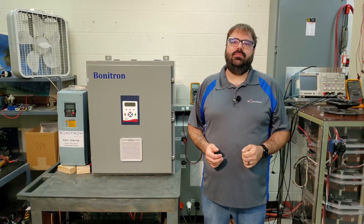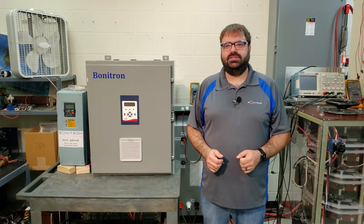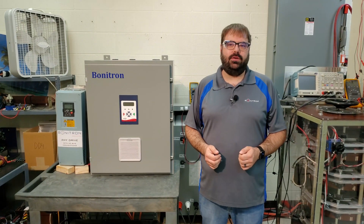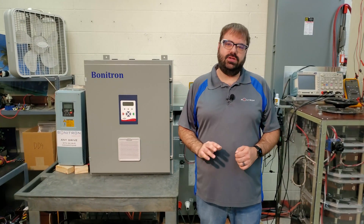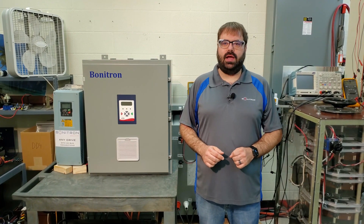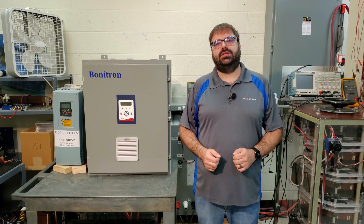With this unit, we took all the components of our standard M3460 SAG Ride-Through Module, as well as a DD5 digital display, and mounted them in a NEMA 1 enclosure for a turnkey solution. For those of you that do not know about the M3460 Ride-Through Units, let's go over some of the details.